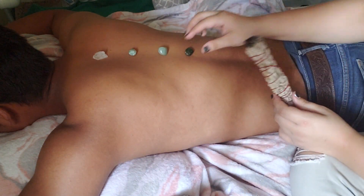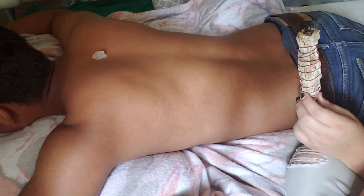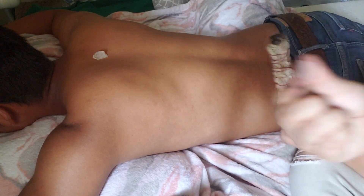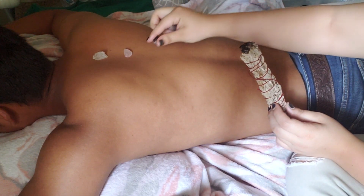Now we're going to exchange these green ones out for some purple and pink rocks. So I have a pink rock right here, and then I have a purple rock.